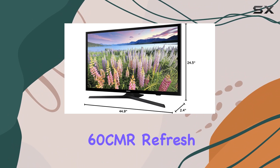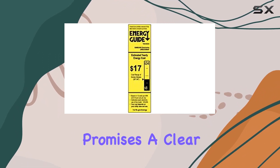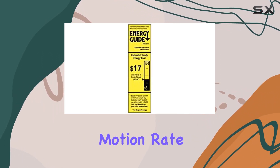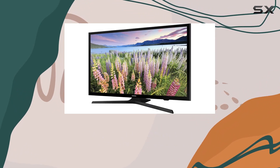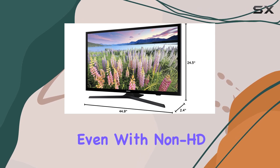The 60CMR refresh rate, combined with effective backlight technology, promises a clear moving picture resolution at motion rate 60. This means you'll experience smooth visuals and an enhanced viewing experience, even with non-HD content.